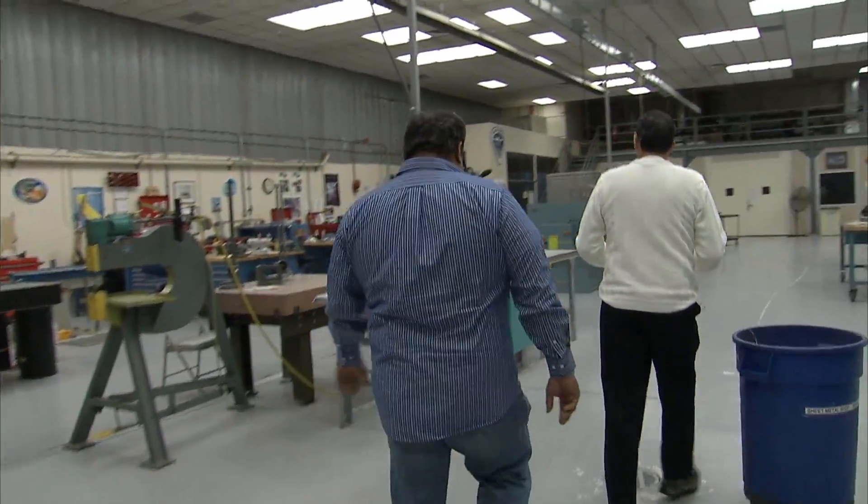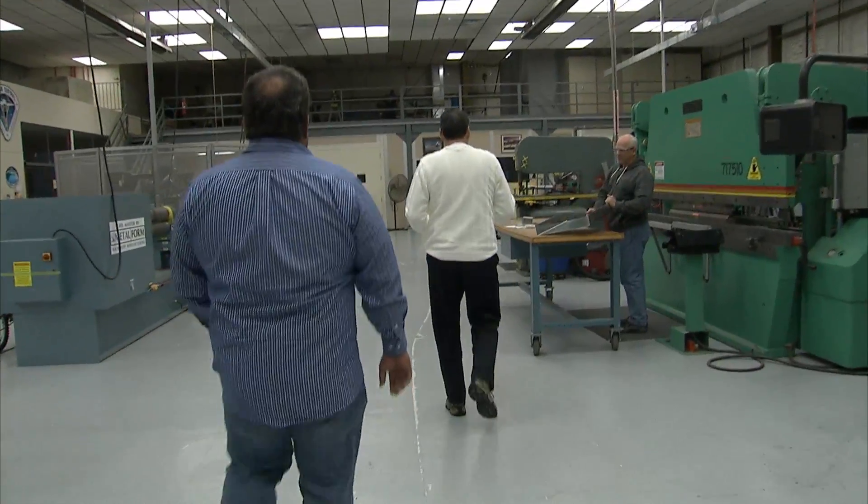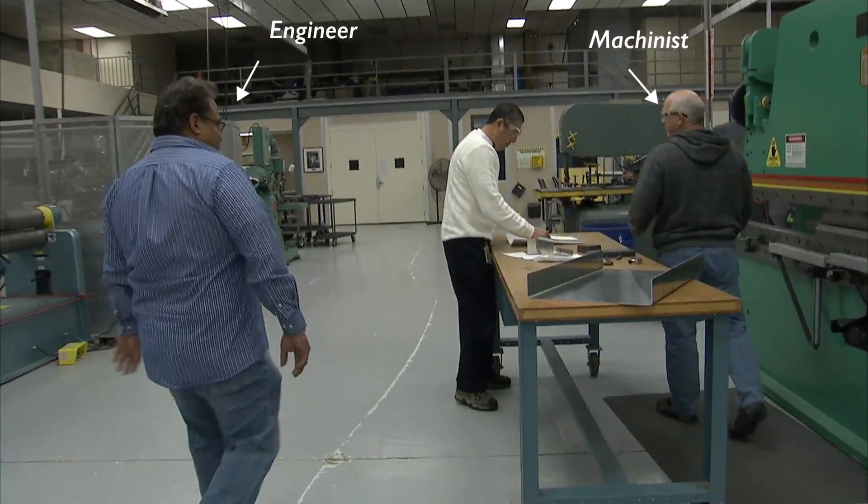I remember one of my professors saying that a drawing is a means of communication between an engineer and the fabrication shop.